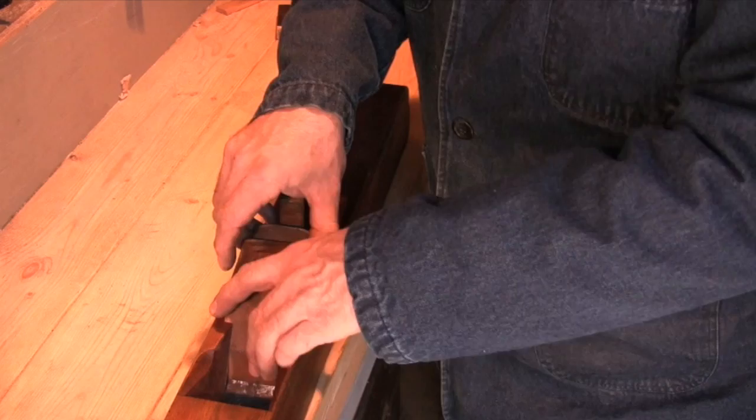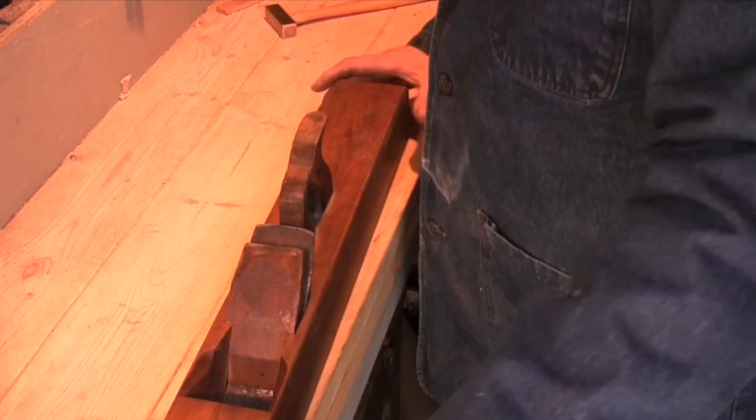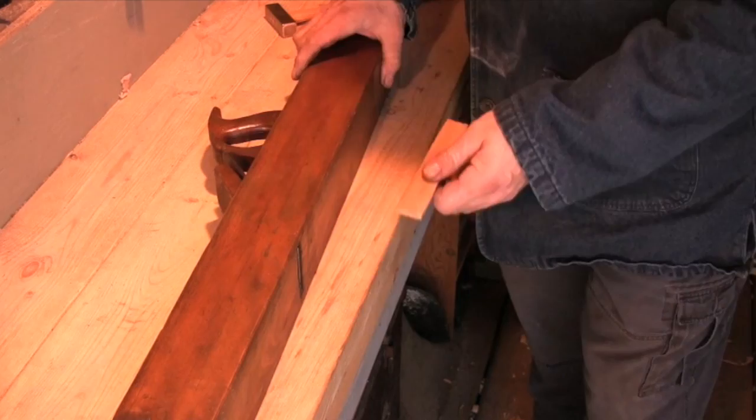Then you reassemble the plane, make sure the blade is well seated, and insert the wedge. While you're adjusting the plane, the wedge is only tapped in very lightly — just enough pressure to keep the blade in place. Then I flip the plane on its side and use a small piece of wood to test the cut.